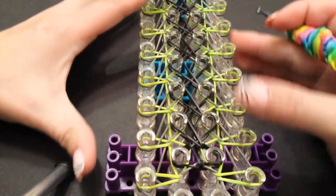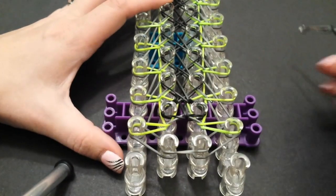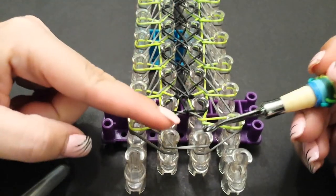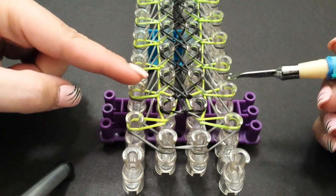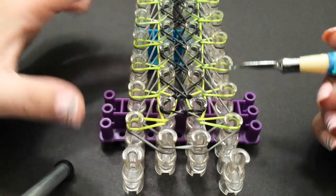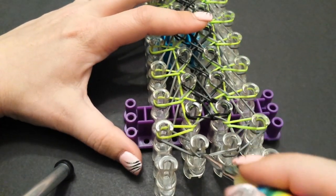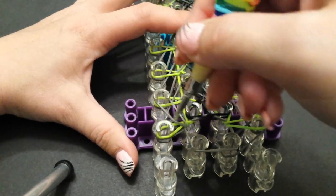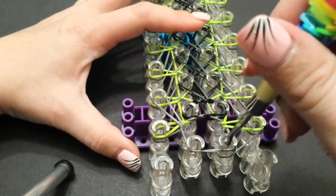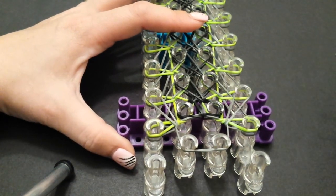Just pay attention because it's a little different than normal. The first bands — we're going to go in, grab that band, and we're going to stretch it up not to the very next pin but to the second pin. So going in the cap band, grab that band down here, and stretch it diagonally up to that second pin. Do the same on the right side — stretch it up to that second pin, like so.